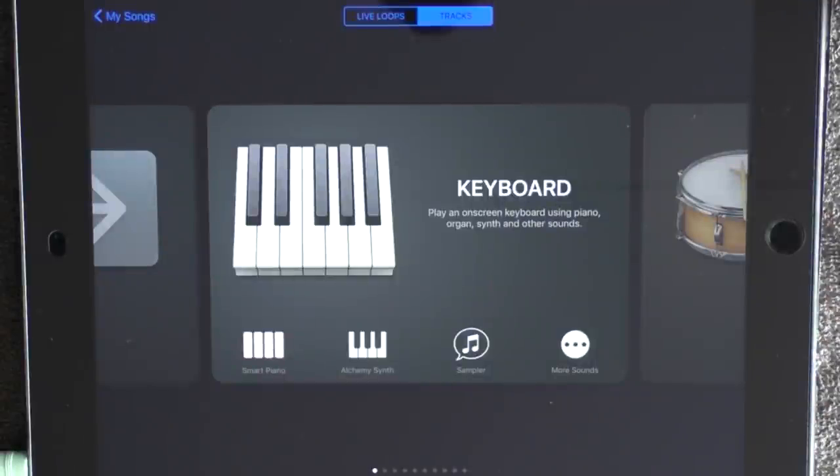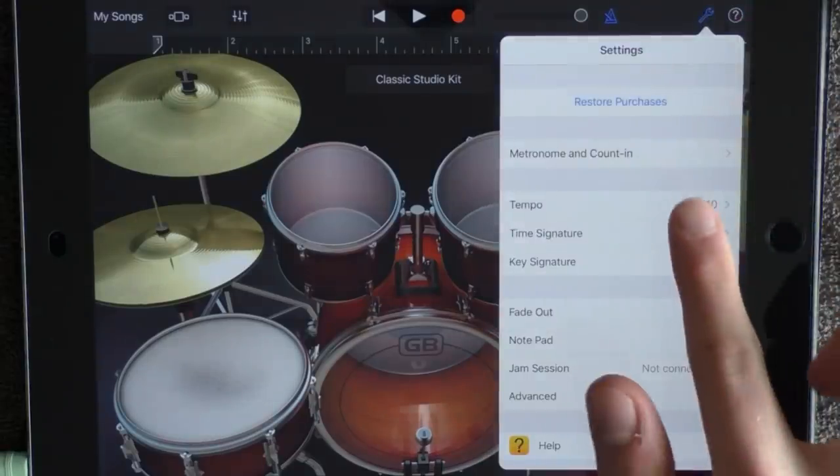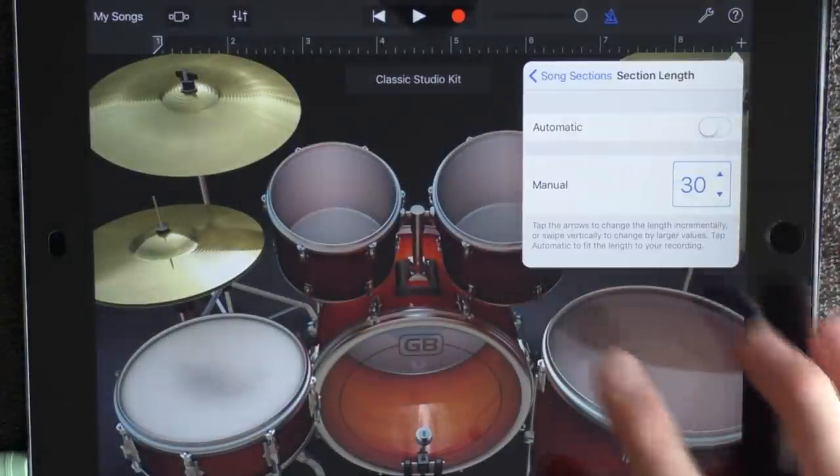Today I'm showing you how to make an orchestra song. So let's go. Go into your drums — you don't have to change your tempo, just keep it at 110 beats per minute. Click on the plus and add 30 sections.